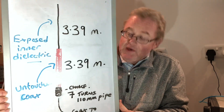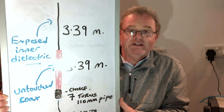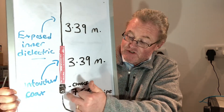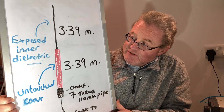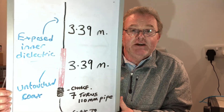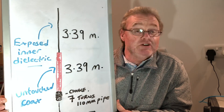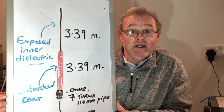The choke itself — seven turns around a 110-millimeter former — takes around two and a half meters of coax. So the whole antenna uses about nine and a half meters of coax in total, plus however much feeder you need from the choke depending on your situation. The whole antenna measures about 6.8 meters in height, so you can comfortably get the choke above head height on a 9- or 10-meter pole. You don't want to mount the choke too close to the ground as it will affect the impedance, so an 8-, 9-, or 10-meter fiberglass pole is what I'd suggest.